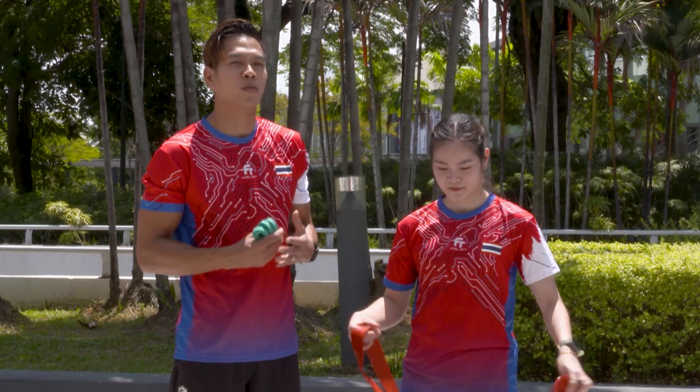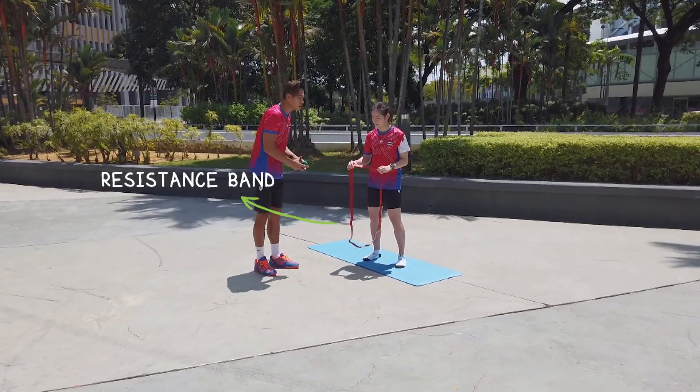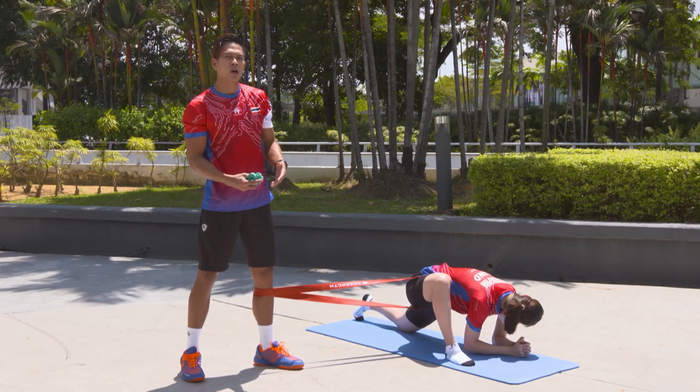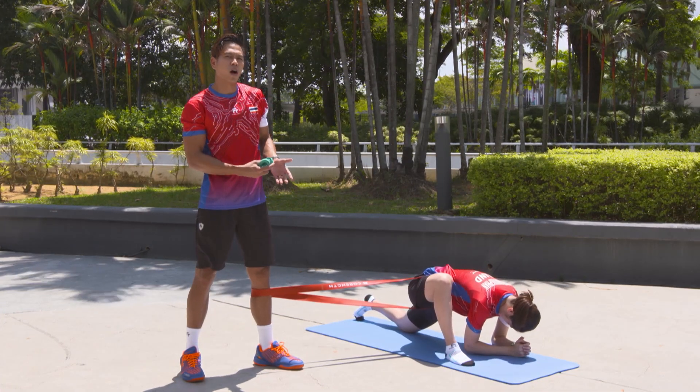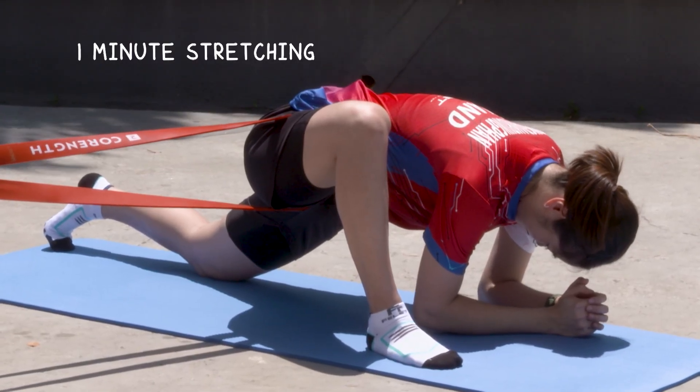So she's going to start with stretching first. We're going to use the band resistance — we use resistance to get her a little bit of stretch. We normally do one minute.